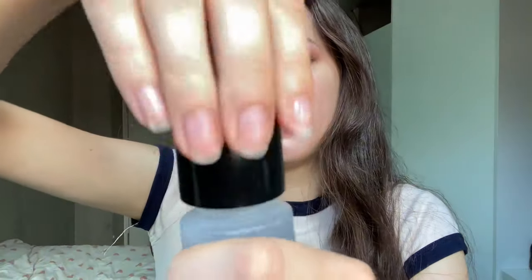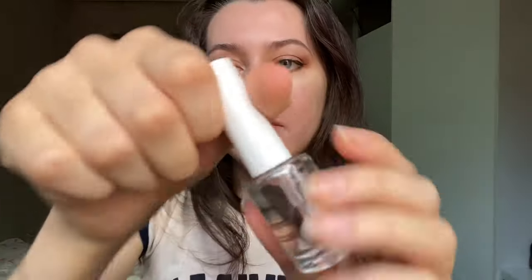We're going to use some jasmine scented nail polish remover. I will apply a base coat.